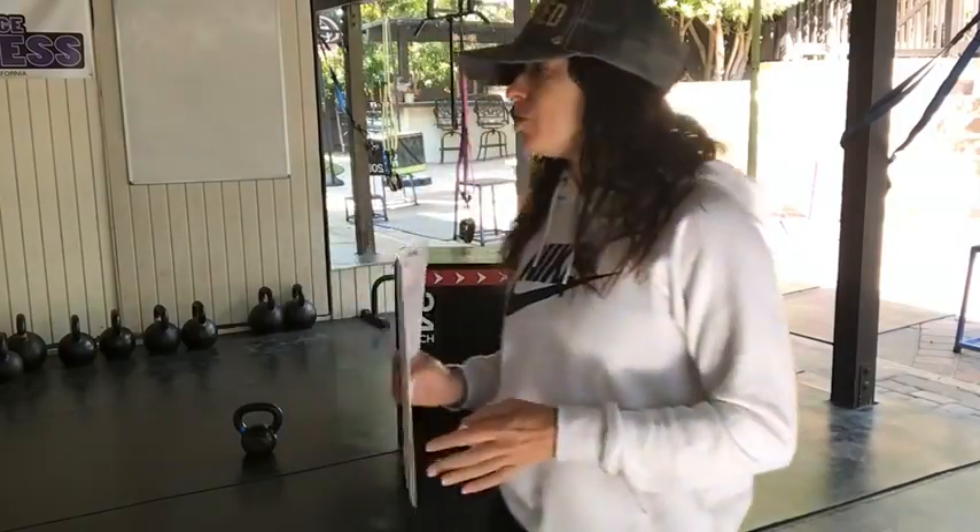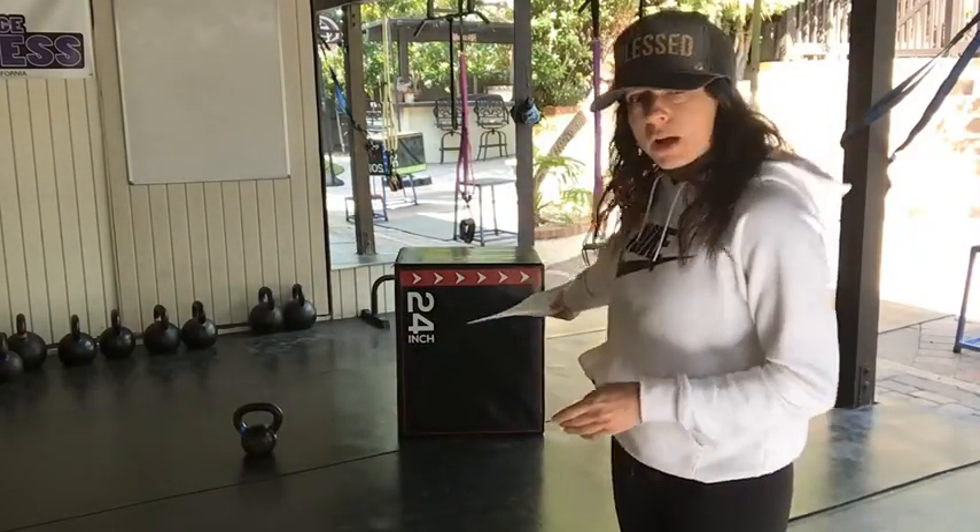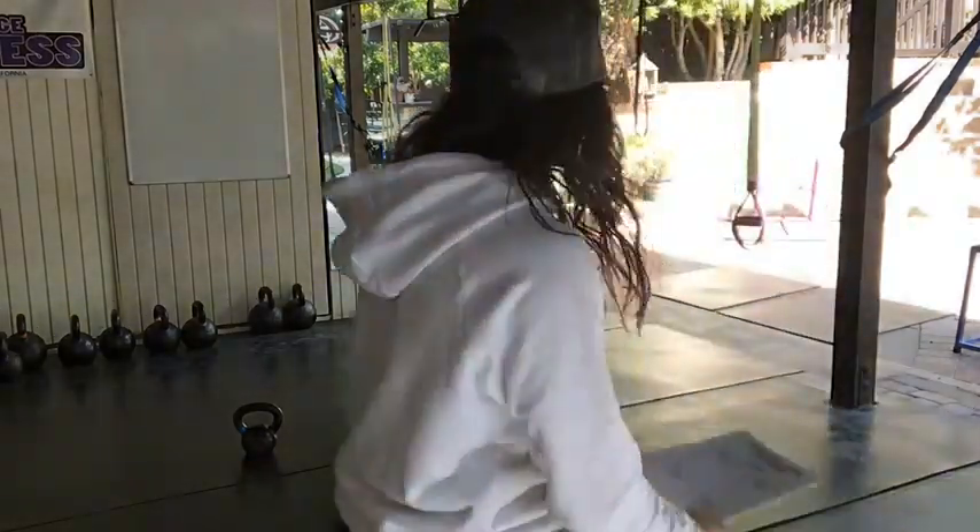You can mix it up, but you're just not going to see the profound results we're looking for. Erica's asking what 'keep the exact same progression' means. So for example, if you choose push-ups against a 24-inch box and right now you can get five perfect ones at a time — do not change it.